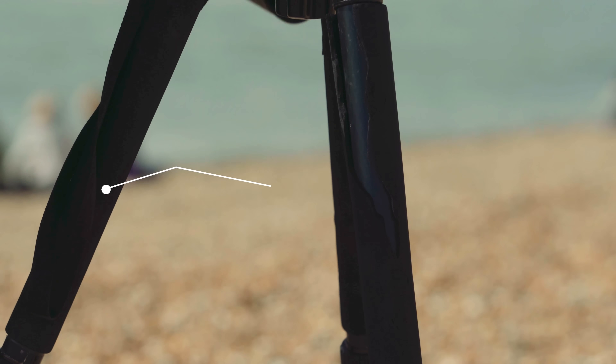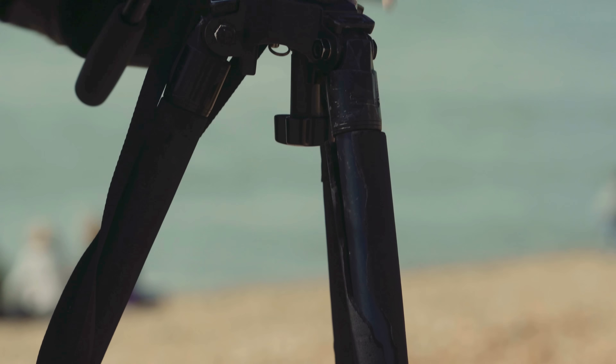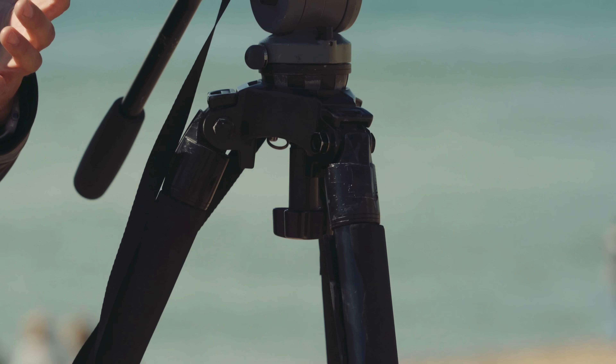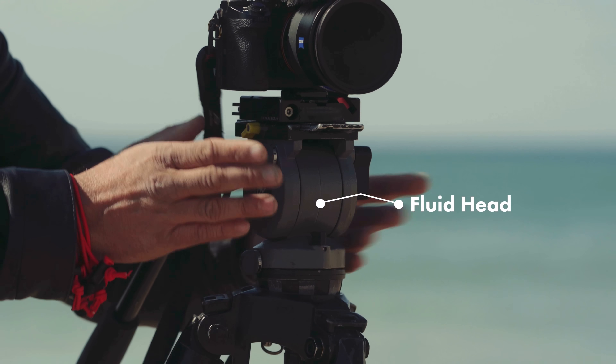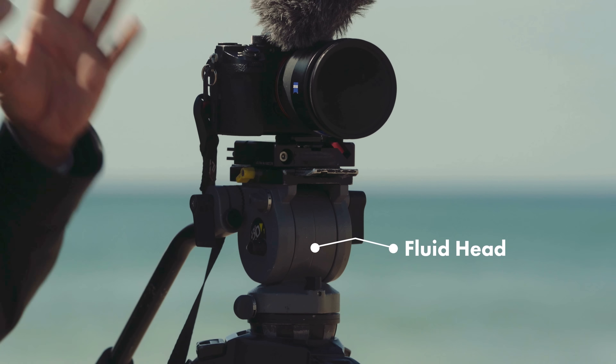This is my tripod. I've had this tripod about 10 years. A good, proper video tripod will see you through multiple cameras — they'll last a lot longer. And you also do need a proper fluid head for proper movement.